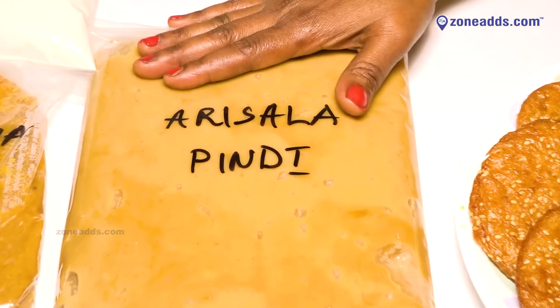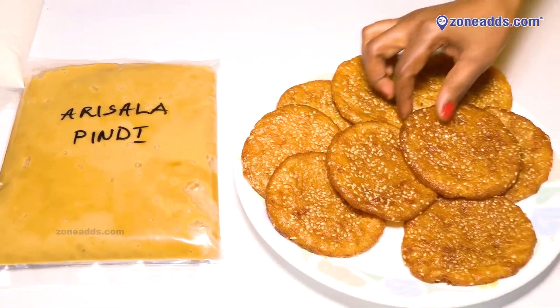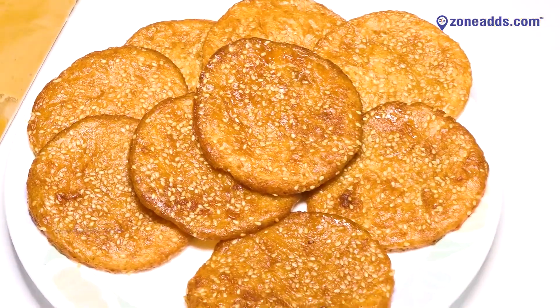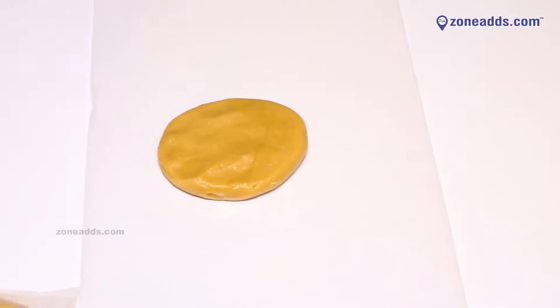We will put the oil in the pan. This is the size of the pan and the pan is available 24 hours. We will put it in the pan on medium flame.